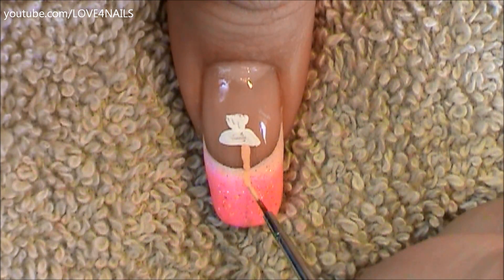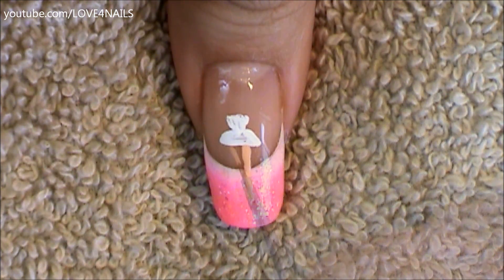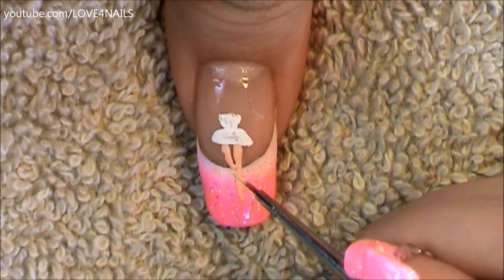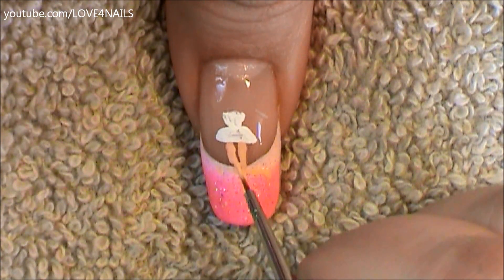Next I'm going to be painting her little leg. I'm going to go downward with the first leg. The second little leg I'm going to cross over the first one, and I want to make sure that the little leg looks nice and smooth, so I'm going to go over it one more time.